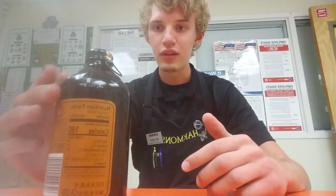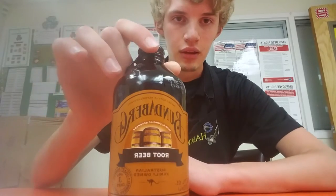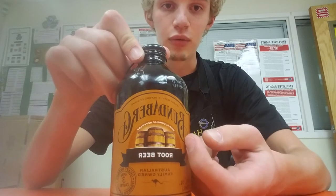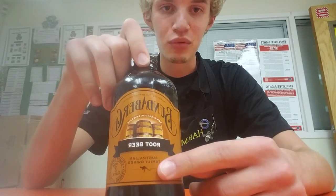It's been a while since I've done one of these. Today I want to try the Bundaberg Root Beer. Based on the name I thought it was German, so I always pronounced it Bundaberg. But as you can tell by the kangaroo on the bottle, it is Australian.